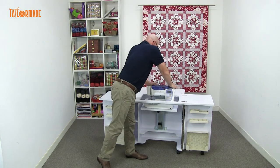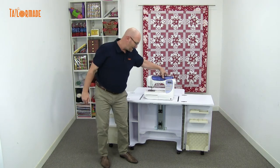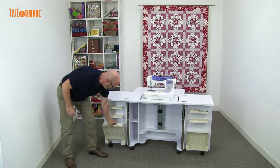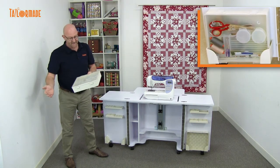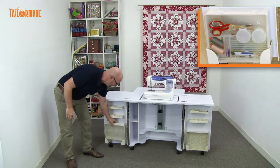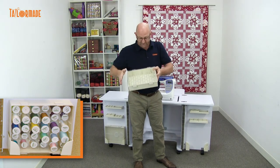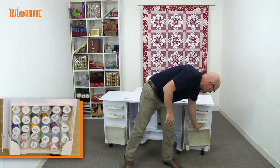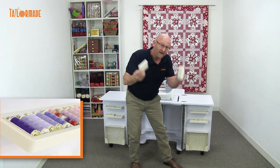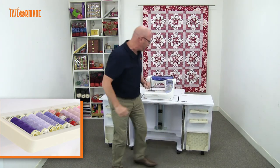Once you push it down again, it comes up, and that's stage three. Also, there's plenty of storage in the cabinet. Down here we've got a container for your sewing accessories — your pins, seam rippers, pens, all your accessories go in there. Over here we have one for all your spools of thread. There are also little compartments that are moveable — you can take them out and put them in any way that you want, whichever suits you. It all comes with this cabinet.